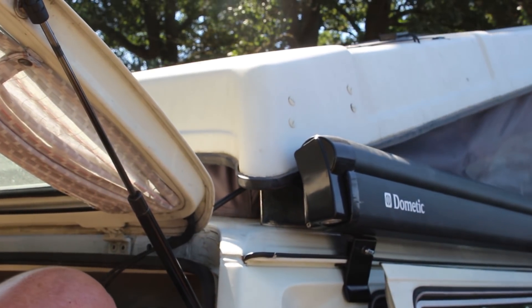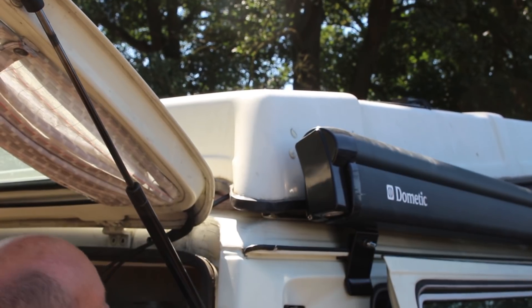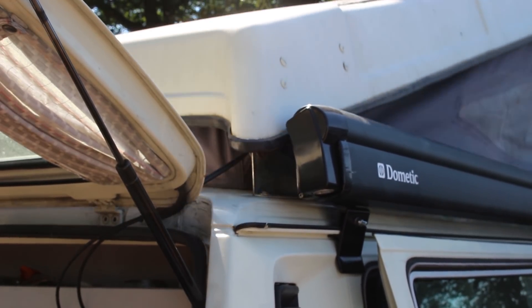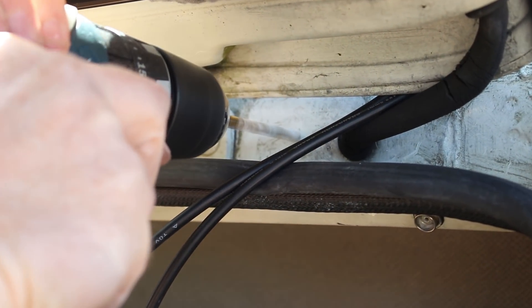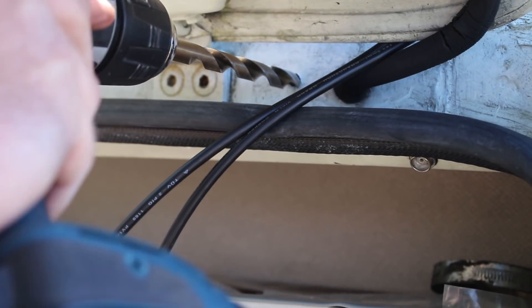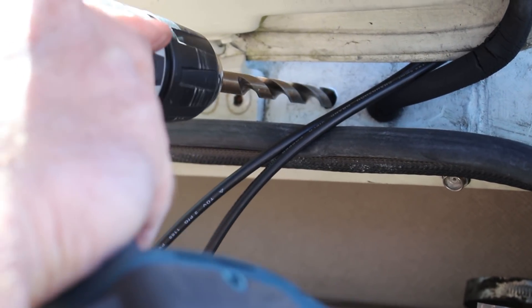It's always wise to test your cable routing before proceeding to the next stage, especially when drilling holes. Choose a sensible spot like this to drill a hole next to the wiring for the rear wiper. Drill through first with a small bit, and then a larger bit, following up with a rubber grommet to protect the cables against chafing.